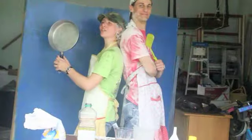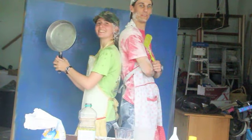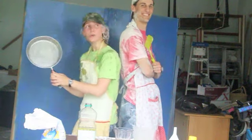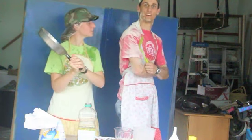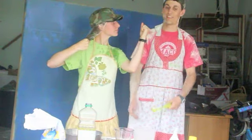Join us for cooking with Rebecca and Luke. No, it's Luke and Rebecca. No, Rebecca and Luke. Fine.